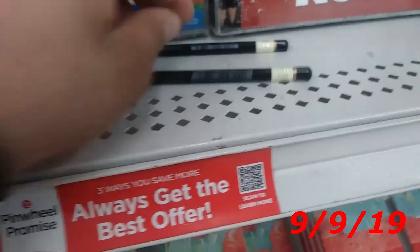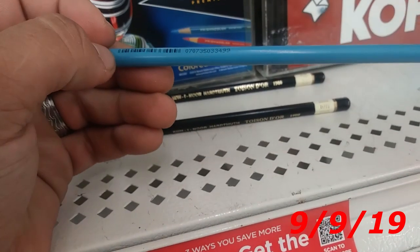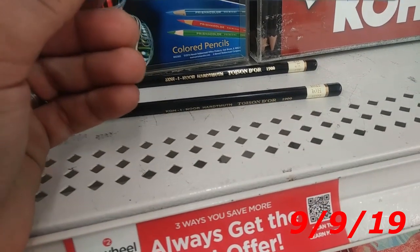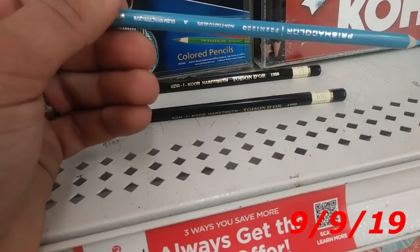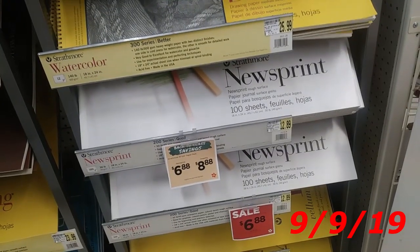They make a 10H, and I actually really like the 4H. I'm going to get a new 4H and a 10H. And I'm wondering if this is the erasable Prisma Blue I hear so much about, so I'm going to get that and then test it out. I'm very excited. That's a really good deal on newsprint, so I'm going to get one of those.